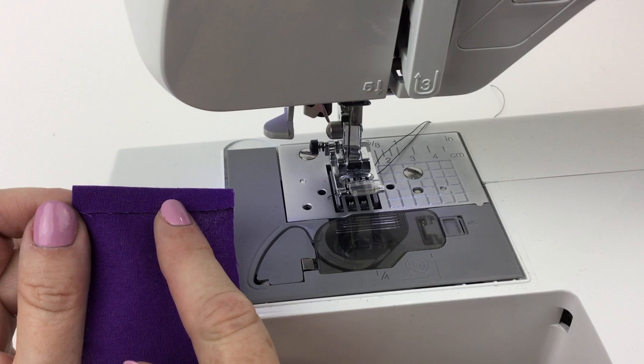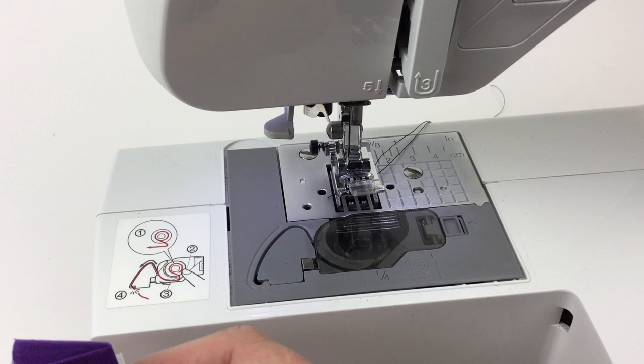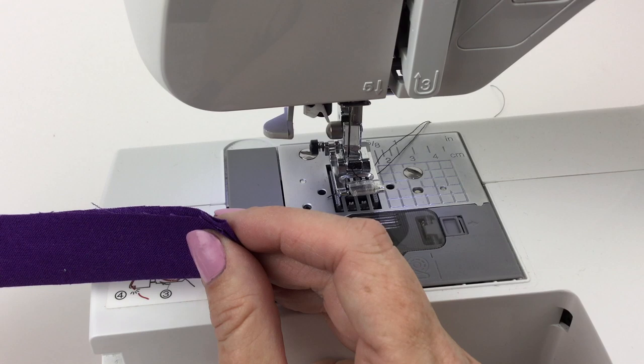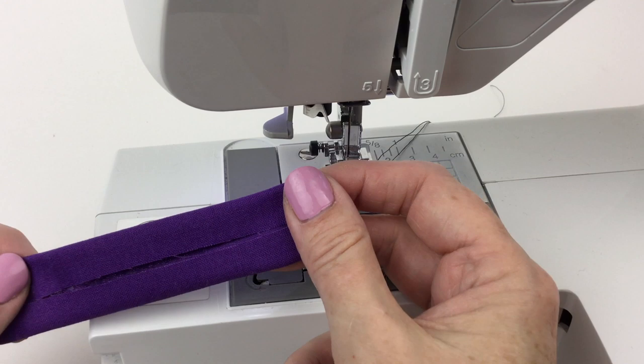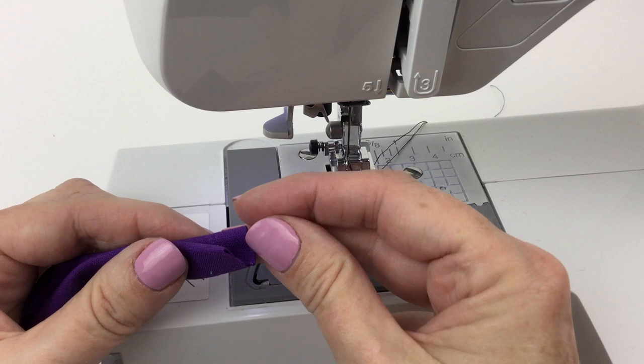Then it says fold the ties in half lengthwise, right sides out, wrong sides together, and press to create a crease. So there's my quarter-inch fold and I have pressed it in half. Then it says for each tie, fold long sides in so raw edges meet at the crease in the center, refold on crease resulting in a total width of about a half inch, and press. So I'm going to fold my raw edges to the crease, and to the crease. There are my raw edges on the crease. I can press that down, and then I'm going to fold that in half and press it down — my raw edges are here along the center crease.